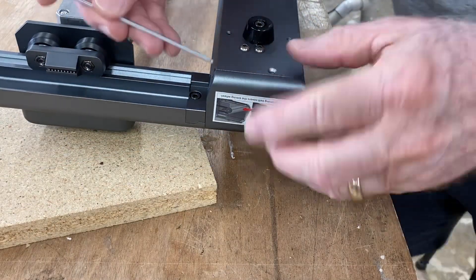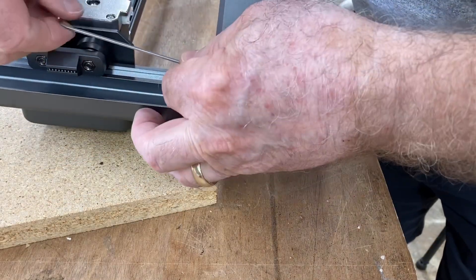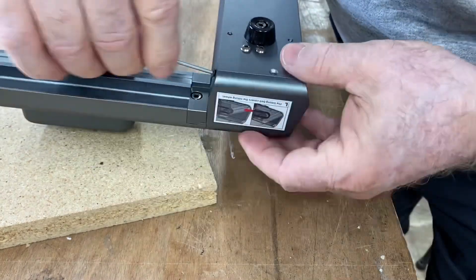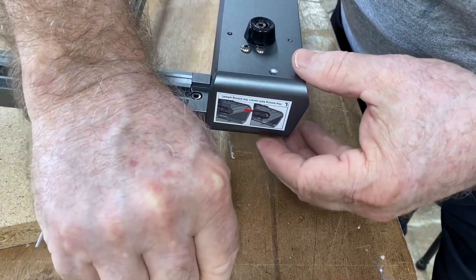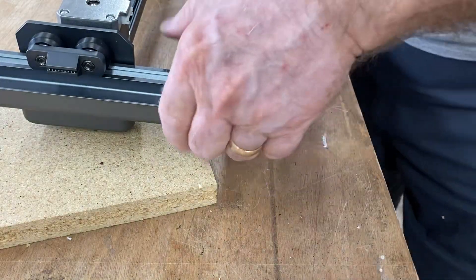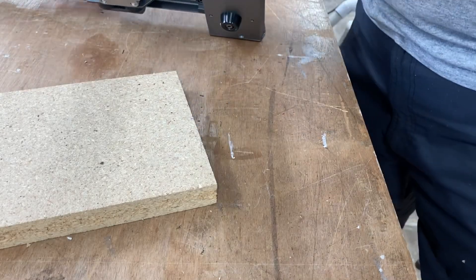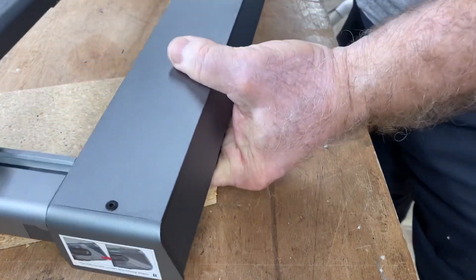To put the belts on, I'm going to remove this cover. I remove the bottom screw and the front screw, and there's a third screw on top. To get to that screw, I'm just going to flip the machine over.